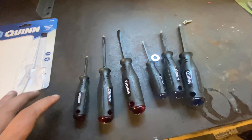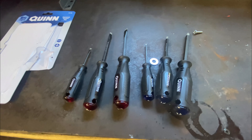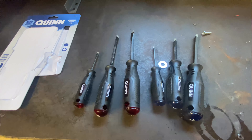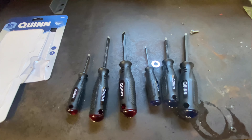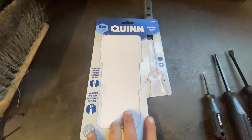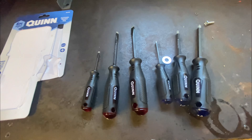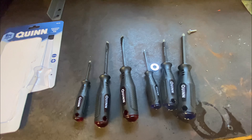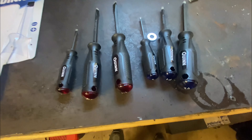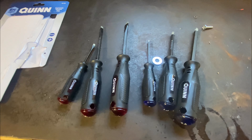Overall, I'd give these a Harbor Freight rating of five out of five stars. I'd definitely buy them again if I had to. I haven't had any issues with the other set I've had for a while, and I don't foresee any issues with this set. If you've bought this set in particular, drop a comment below and let me know what you think. Have you had issues with it? How long have you had it? Have they held up well? Did you have issues with the tip because you used it as a pry bar? Has it lived long and prospered? Do the handles fall apart over time — any splintering, cracking, breaking, or bending?